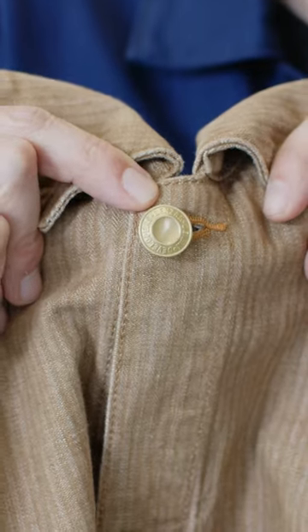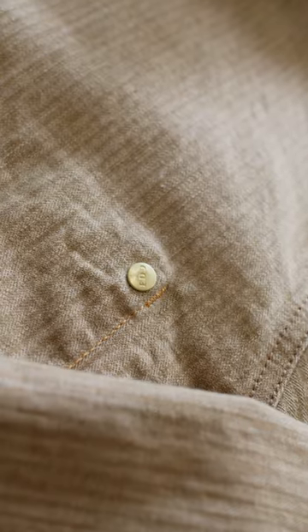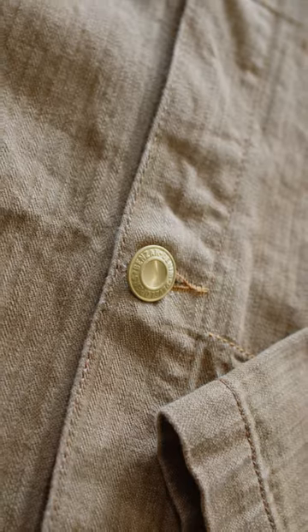The jacket has been finished with brass buttons and a brass rivet at the inside hidden pocket. Because they're made of 100% brass, they will age beautifully over time in a natural way.